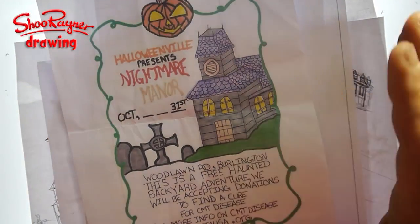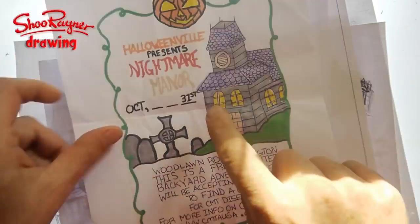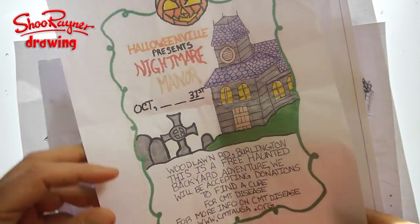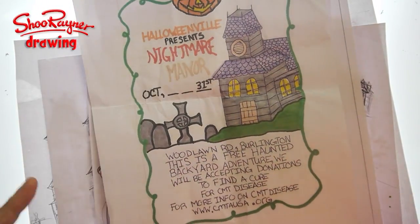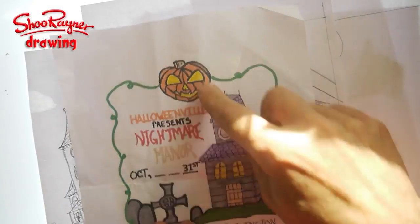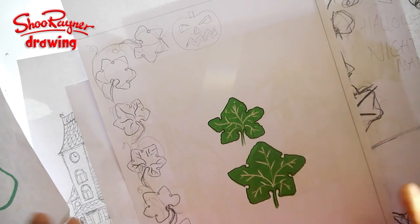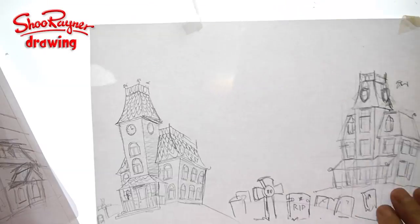Hi there, welcome to Shoe Rainer Drawing Channel. Today this is part two of making a Halloween poster. Joshua did this Halloween Nightmare Manor backyard haunting thing and last year he asked me if I'd do a poster for it this year. We're back in touch and that's what I'm doing. But let's not talk about it — let's do it.